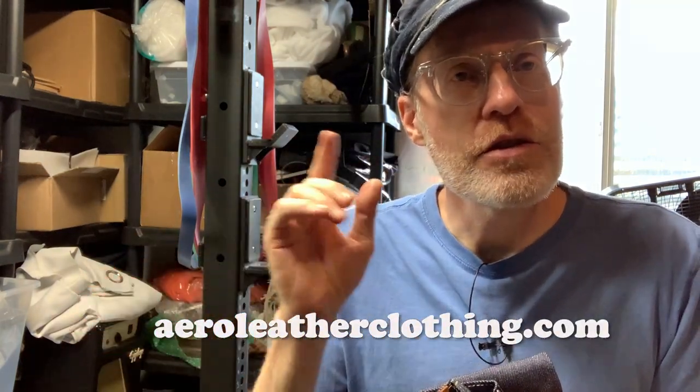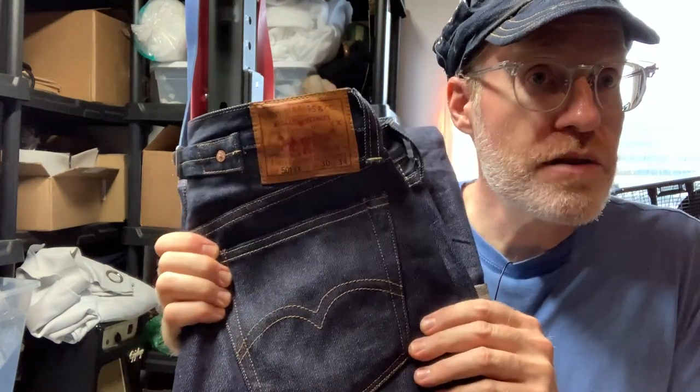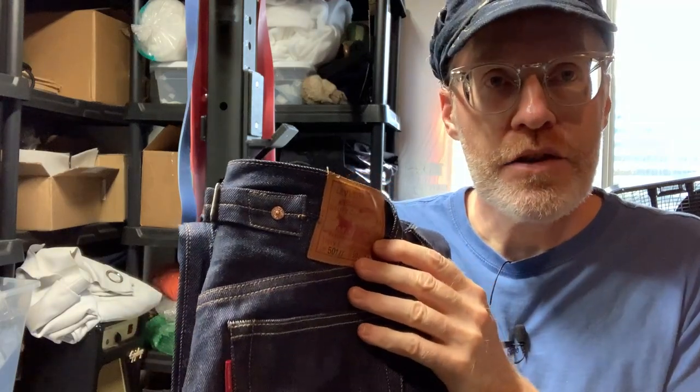They're having a huge sale right now, so check it out if you want to. They have lots of jackets, quite a few pairs of LVCs, plus they have European Lee jeans available also. I got him a pair of 37s — these are the 30-34 size in the 37 LVCs.